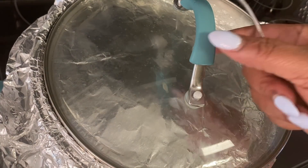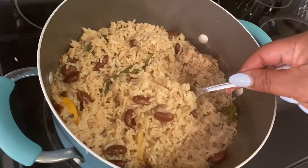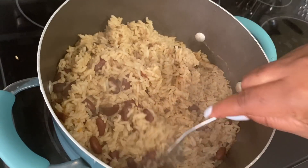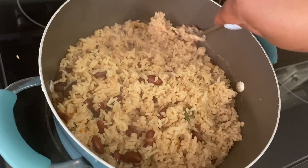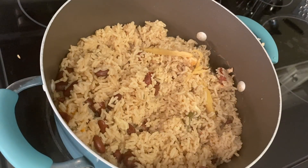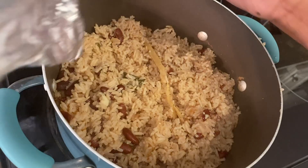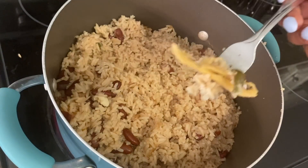Now guys, the rice is ready! Wow, look at that guys — look at all that! The rice looks amazing. Mmm, so delicious. Alright guys, so this is what it looks like. Let me take out all the extra ginger.